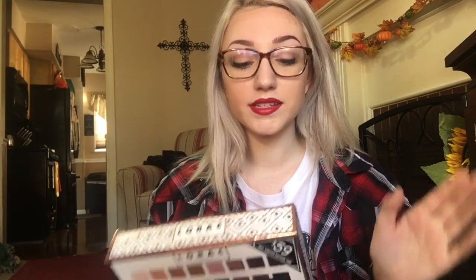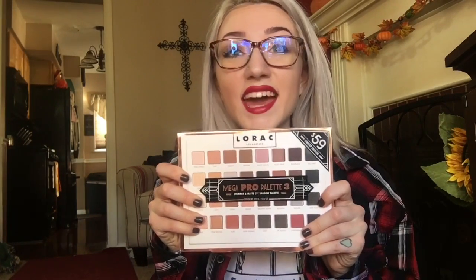It took me forever to get this because it is limited edition. I literally had to go to another Ulta, and actually the place where I grew up at, they just opened it. So I literally went there and asked because they did have it on display and they had none behind it. I literally asked if they had one in the back in the stock room and they did, and it was the last one they had.